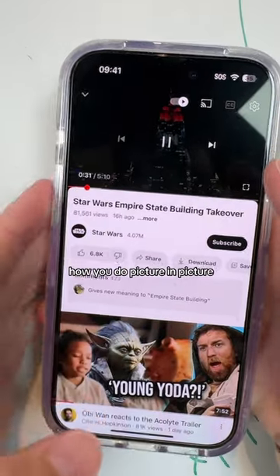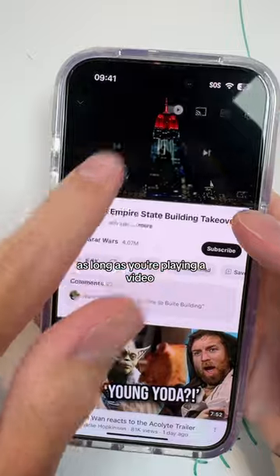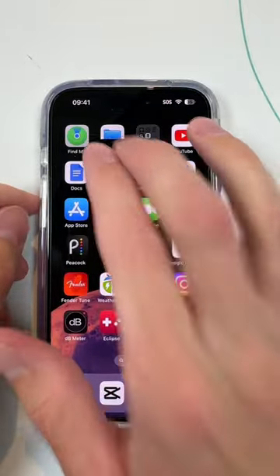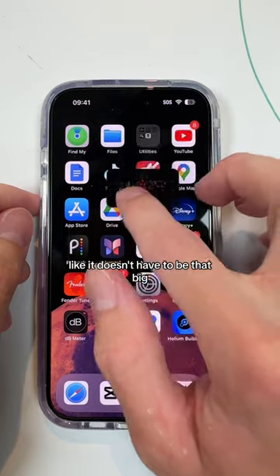A lot of people asking how you do picture in picture. As long as you're playing a video, swipe up and it'll go there. You can change it — it doesn't have to be that big.